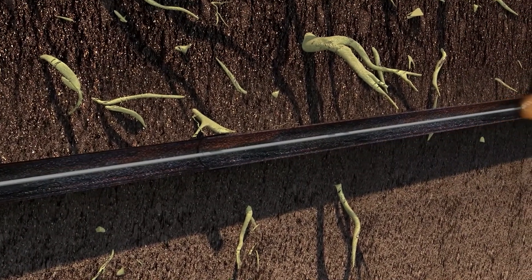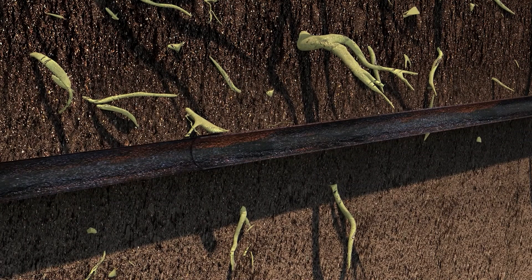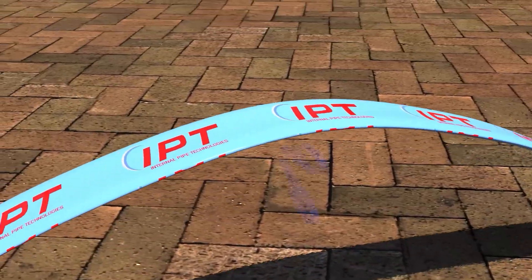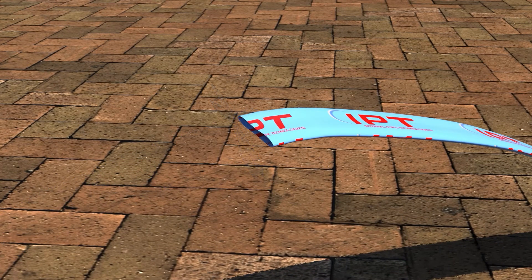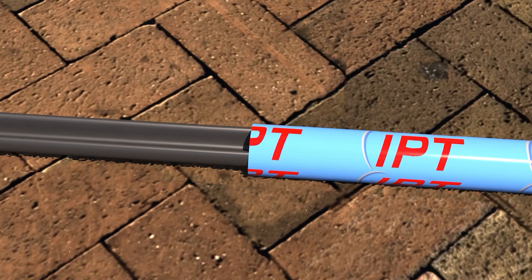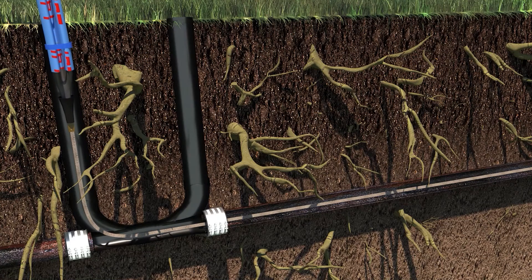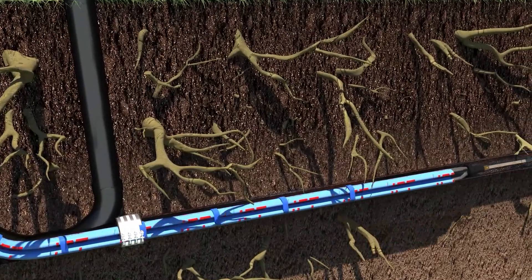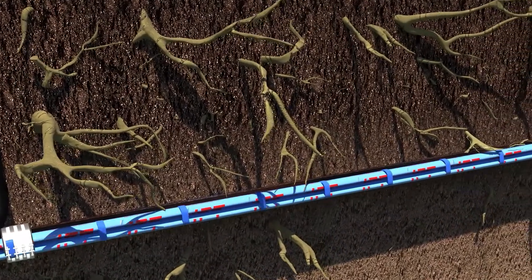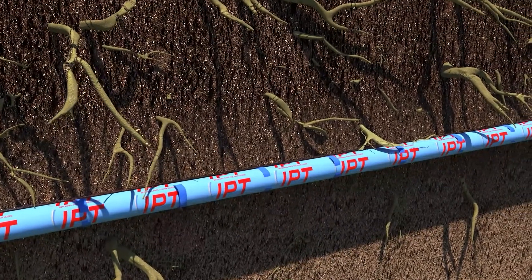Once cleaned of blockages and debris, the pipe is ready to be lined. An IPT liner is cut to suit the specific length of the damaged pipe section or the whole pipe. An inflation tube is then pulled into the liner segment. The folded liner is then pulled into place through access points like a vent on the roof and clean-out in the yard. Once in place, the bladder is filled with pressurized air, inflating the liner, like a stent, so it adheres to the interior of the pipe.